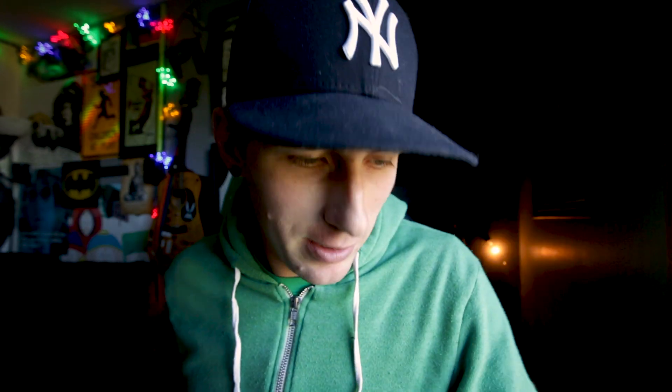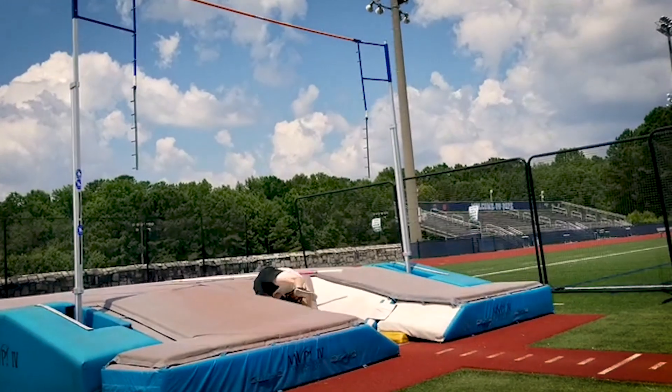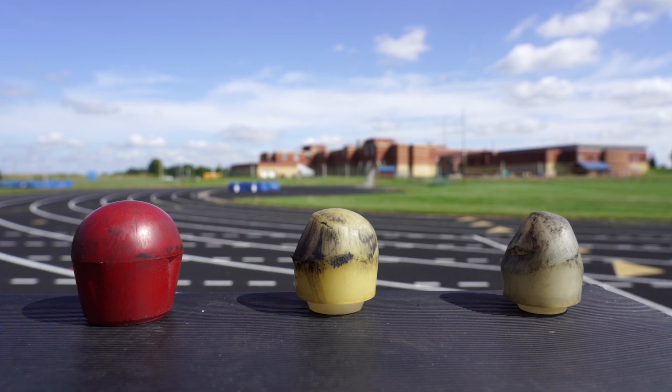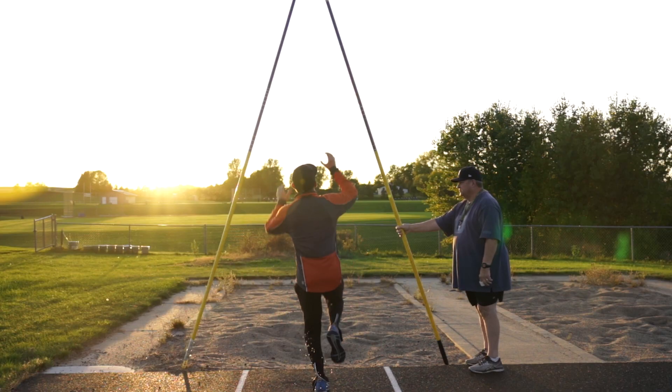I apologized immediately. I didn't think I did any damage while the pole broke, but my bottom hand just kept getting more and more sore over the next couple of days. So I didn't jump the rest of summer because I couldn't, but I kept training because it was fun. For the last two weeks in September and the first two weeks in October, I had the book done — I just needed to take pictures and videos.